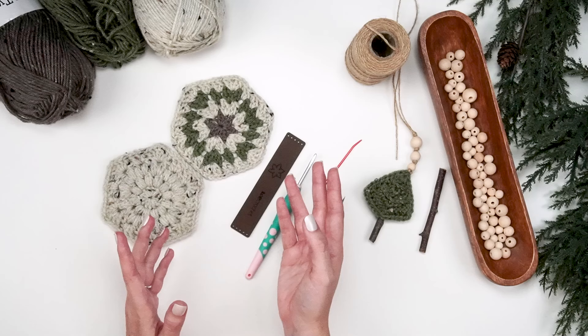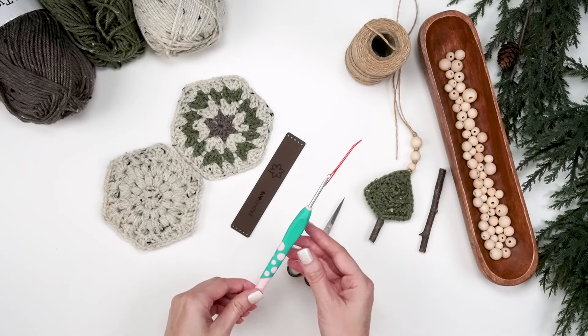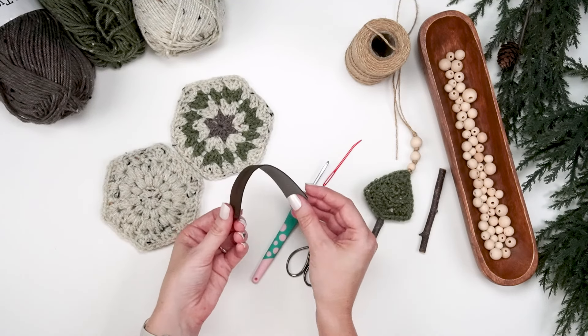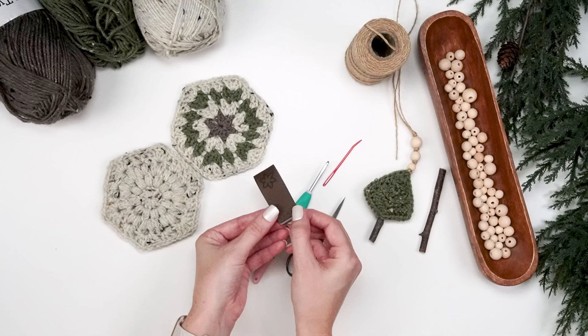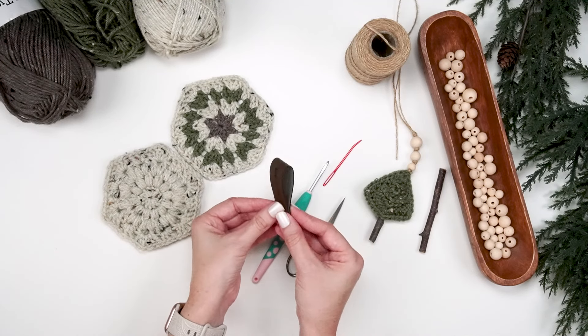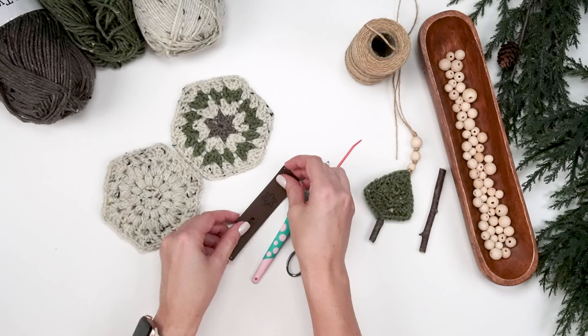The other things you will need are a size 4mm G crochet hook, some scissors, and a tapestry needle. There's a cute tab from We Crochet that you can put on the stocking to hang it, or you can create your own i-cord or leather tab — I'll show you how to do that at the end of this video. It's completely up to you whatever type of tab you want to use.